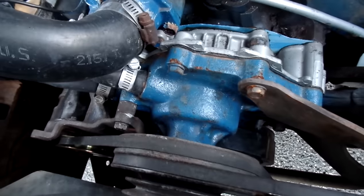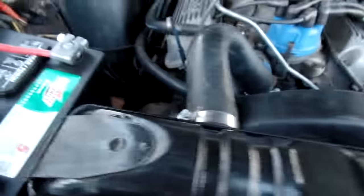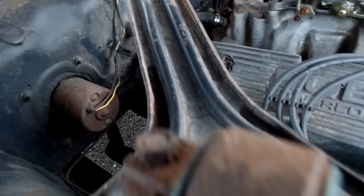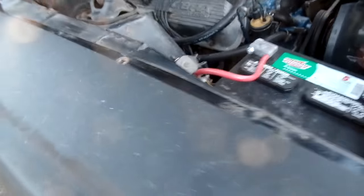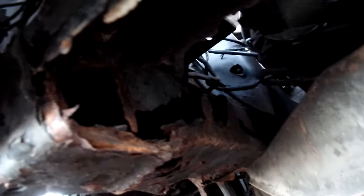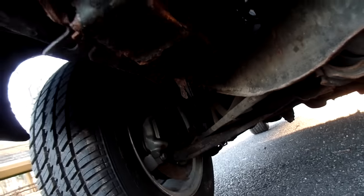I put a new timing chain on it with an NOS timing cover, new water pump, new fuel pump — it's not the original but it's an aftermarket one. It's got the original thermactor bracket on it; this was a thermactor car. The worst rust is all along here — the front of this rail and the support underneath the radiator, and that rail from the battery acid. Original front sway bar. New brake hoses, but yeah, this is the worst of it right here.